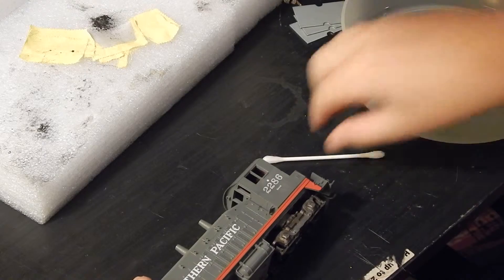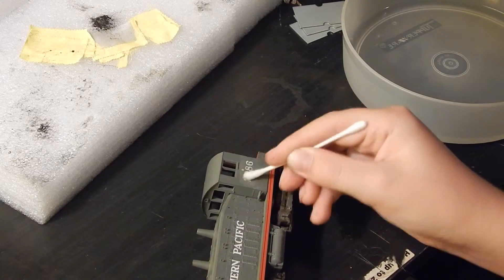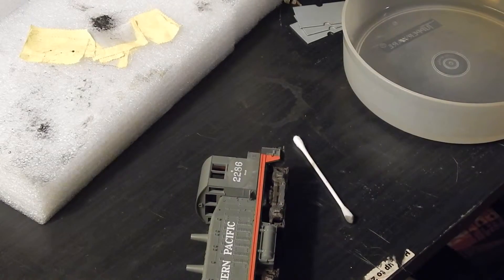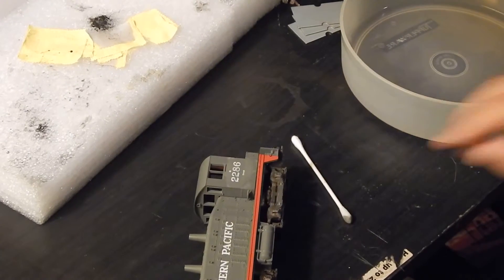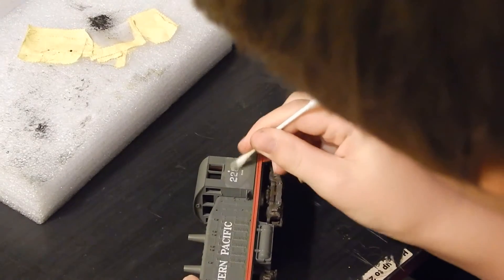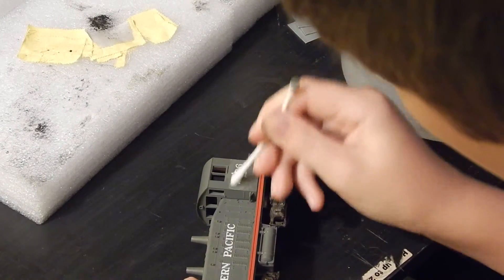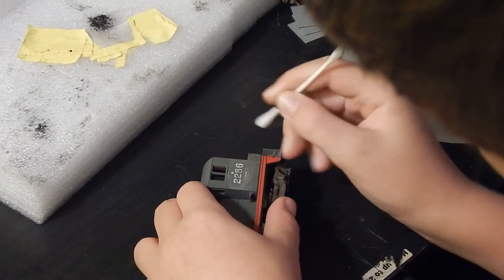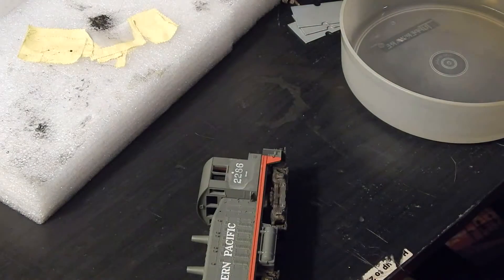It should actually start coming off in a minute. The decals are starting to fade actually. Let me shut my door please. Okay, sorry about that. Let's go back to this — it's starting to fade down a little bit. I'll get back with you guys in just a minute.